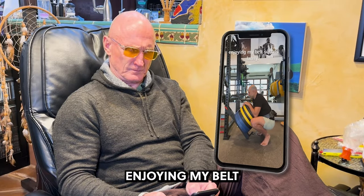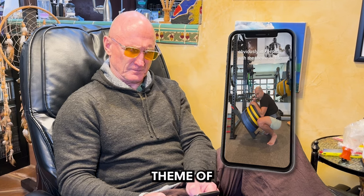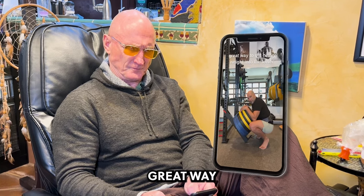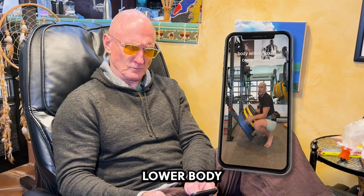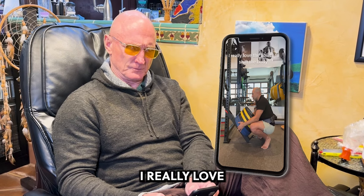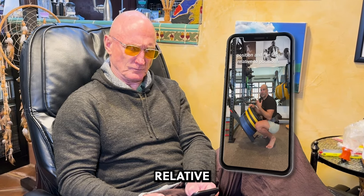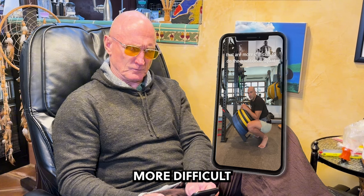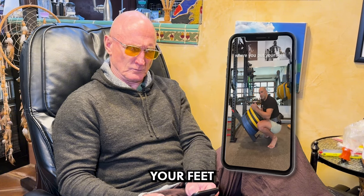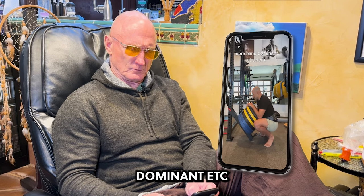I've really been enjoying my belt squats lately. A couple reasons. One, obviously, in keeping with the theme of the last few months I've been talking about, it's a great way to get heavy weight into the lower body without axial compression. And I really love the ability to shift body position and the legs relative to positions that are more difficult to do with a traditional squat or deadlift. So depending on where you put your feet, you're going to be able to get it more quad dominant, more glute dominant, more hamstring dominant, etc.